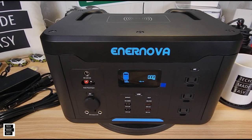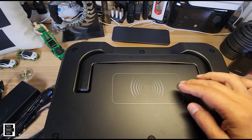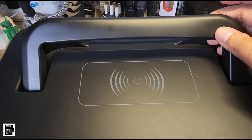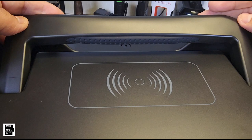Let's take a look at the top for a minute. You'll notice it has a flat surface and the handle collapses. There's a wireless charger rated at 10 watts — we'll test that later in the video. The handle has some nice rubber cushion, so if you're going to carry this it looks like it could be comfortable.